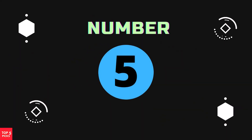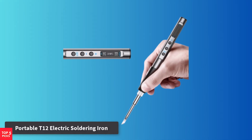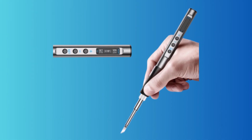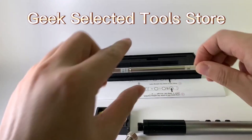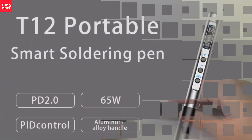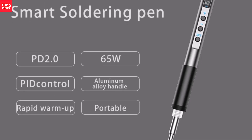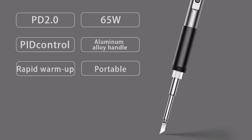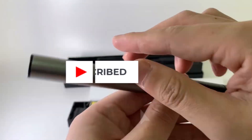Number 5: Portable T12 Electric Soldering Iron. The portable T12 electric soldering iron is a high-performance yet lightweight option that combines precision with portability. Supporting PD 2.0 and QC 3.0 fast-charging protocols, it can deliver up to 65W of power, allowing for rapid heating and smooth performance. With a temperature control range of 180°C to 450°C and PID-precise temperature management, it provides accurate adjustments for a wide range of soldering needs.